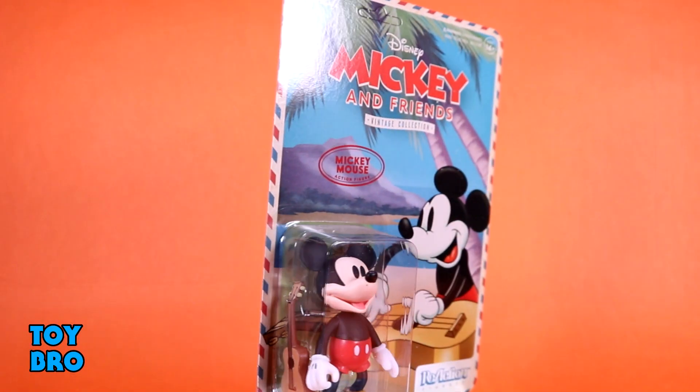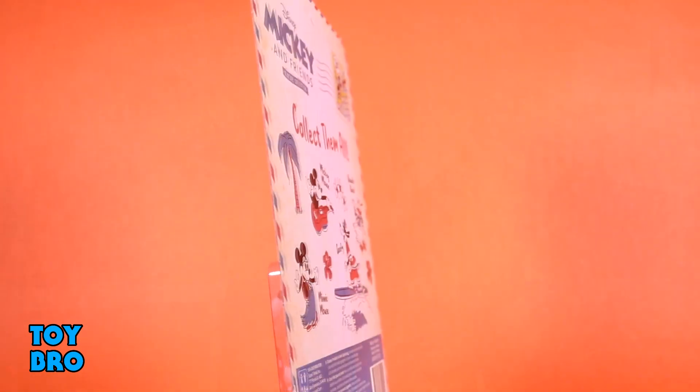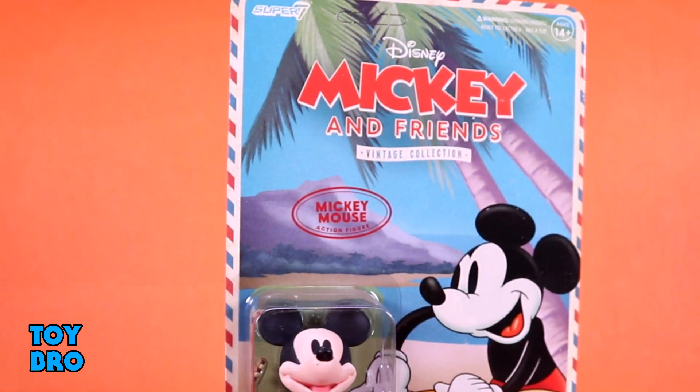We're talking Mickey's Hawaiian Holiday today, so we've got four figures to talk about. We've got Mickey himself, Donald, Minnie, and Goofy. So it's a set of four, all themed to this particular short, and they come on very vintage-inspired card backs. Not just the fact that it's Reaction, but the actual artwork and design aesthetic all looks like something that jumped out of that short. Each figure gets their own card artwork, figures are in the bubble, and the back has a postage motif with a stamp up top and a cross-sell for the four figures in this wave. So let's pull them out and take a look.